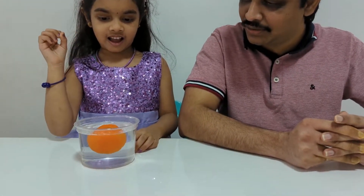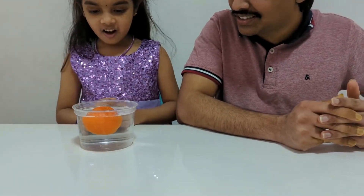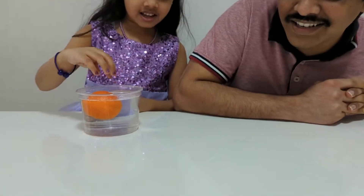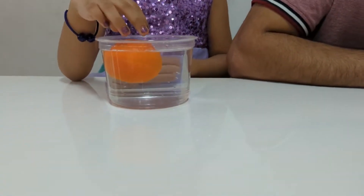What's the third experiment, Loshni? Sink or float with orange. Let's see. I'm going to put this orange in this water — do you think that it will sink or float? I think it's going to sink. Oh, it floats! Do you see it's floating? Yeah, it's floating on the water.